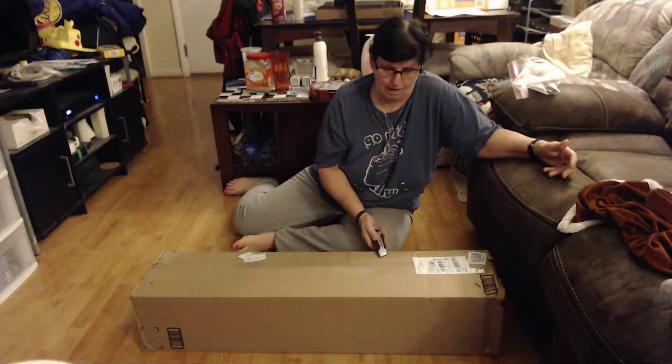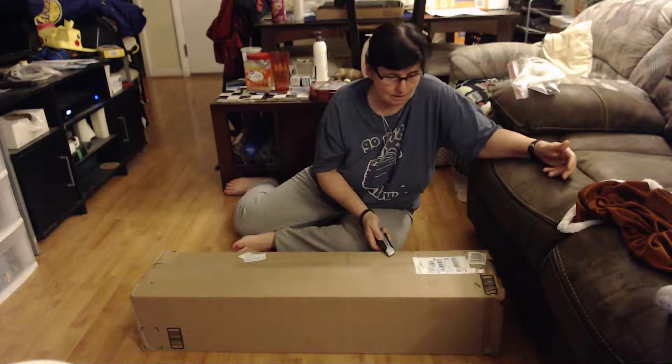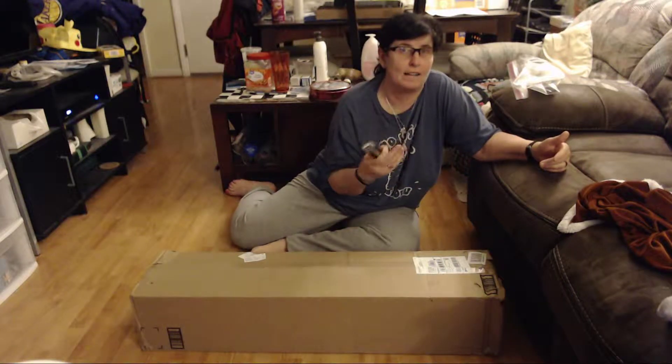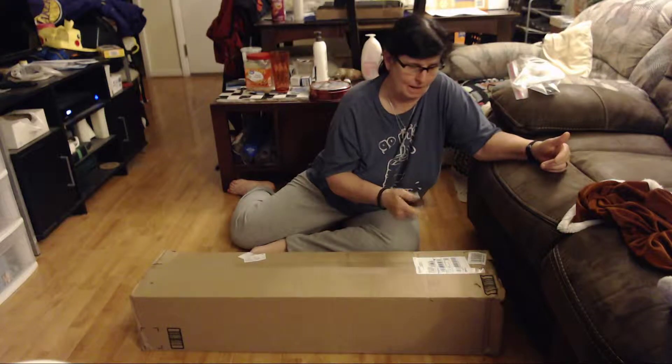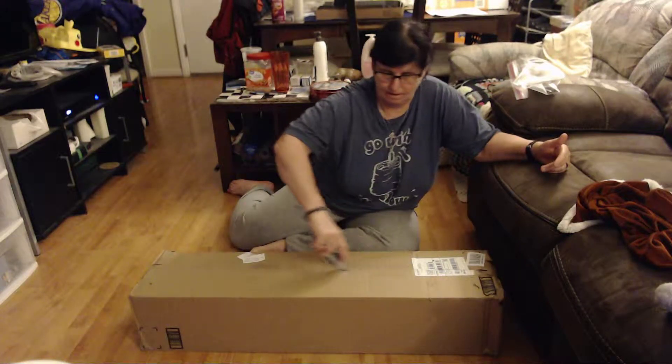I'm opening this box. You guys don't know what's inside this box. I'm opening it now. Be careful, Donna.